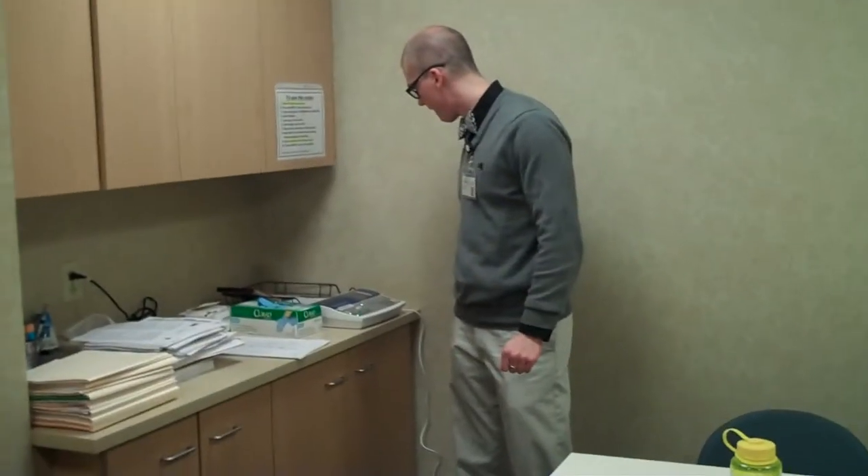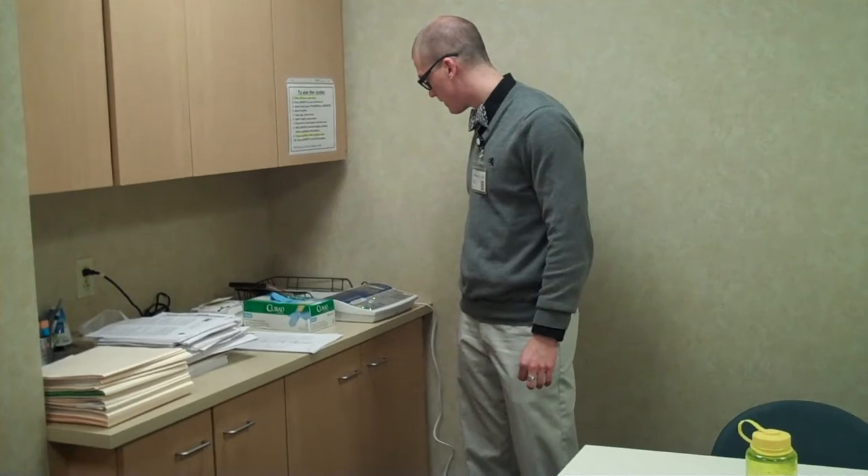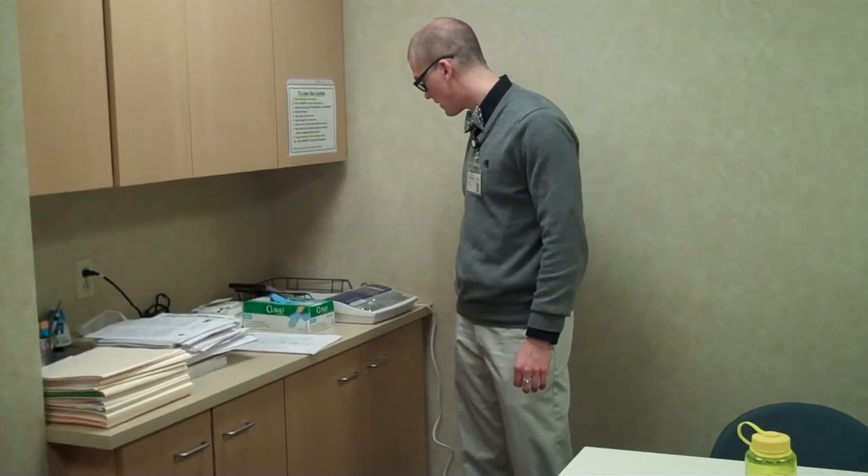If I walked in here and said, tell me about this machine — what does it do and how does it work? What would you tell me? So, it's not just a scale, it's actually a body comp analyzer.